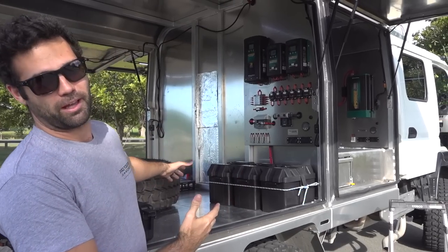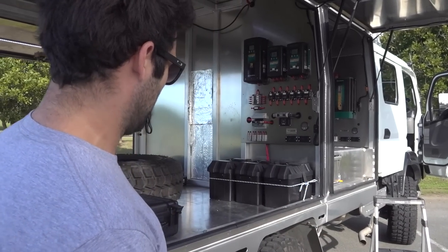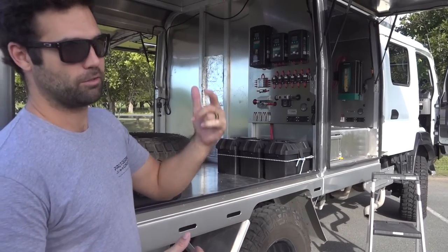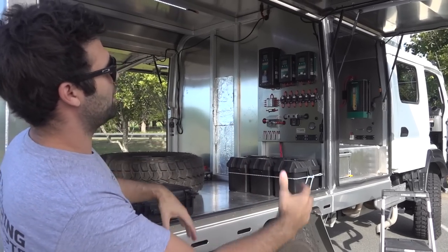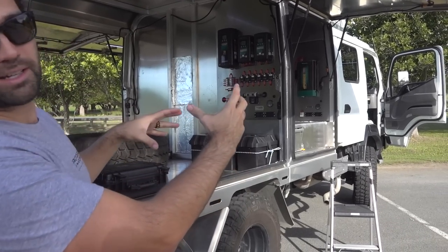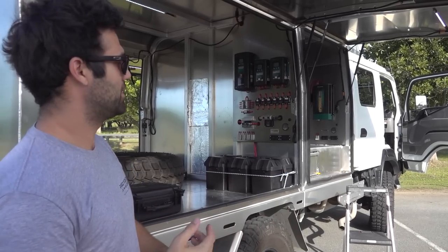Hey guys, look this truck is a little bit different to the last one we just did a build video on. This one is insane, it's pretty much the coolest thing Pro Touring Concepts have ever done. It's a new model Fuso Cantor 4WD truck, running on 37 inch tyres standard. Ben is still putting a lift kit in this through Zunker Fabrications in North Queensland, who've done all the aluminium work. It's a bit of a trendsetter at the moment, turning a few heads.